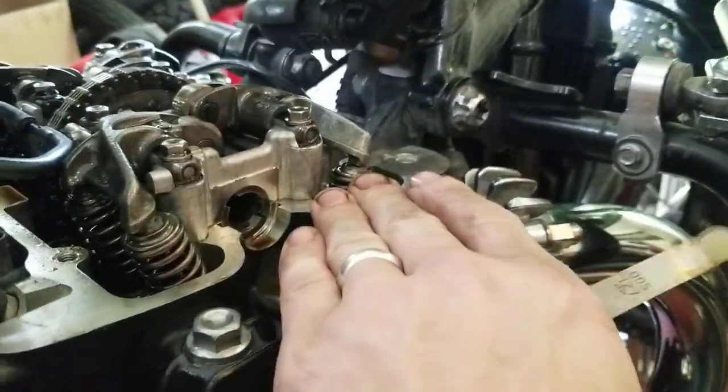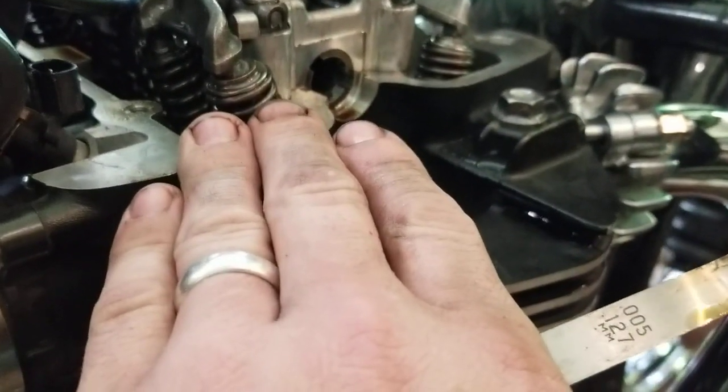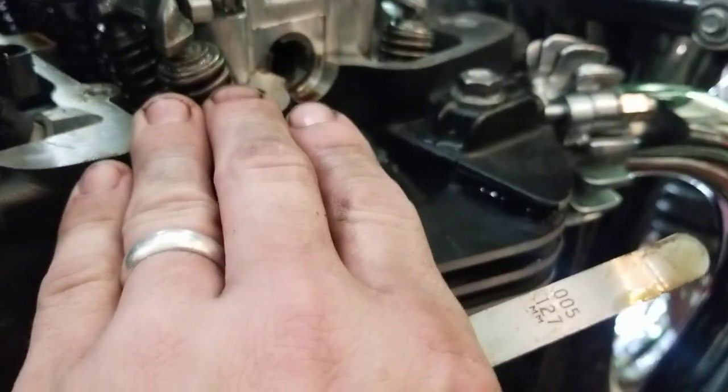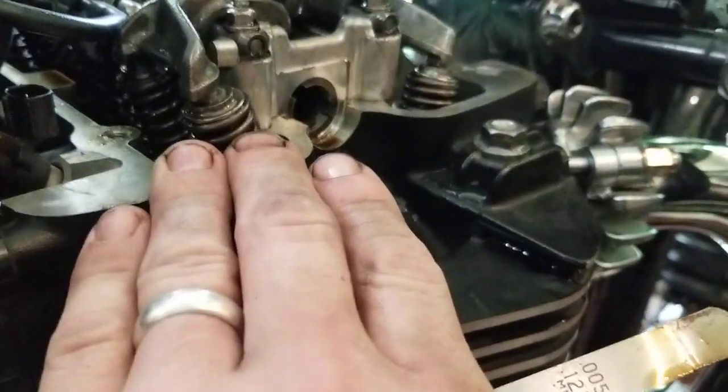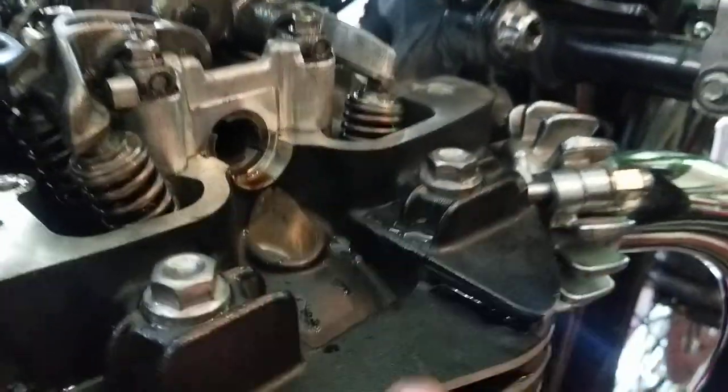The real valves you want to worry about are your exhaust valves — these are the guys that are going to burn up. The intakes don't really affect much, but if they are open they're going to affect compression. But critical, critical, critical is your exhaust.